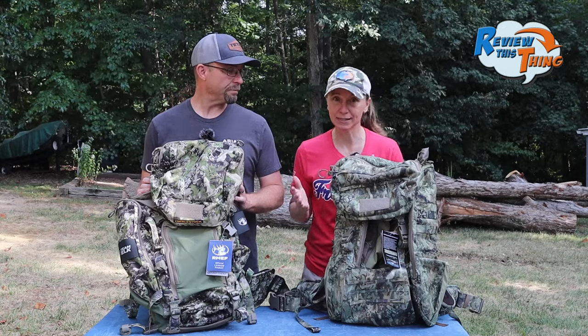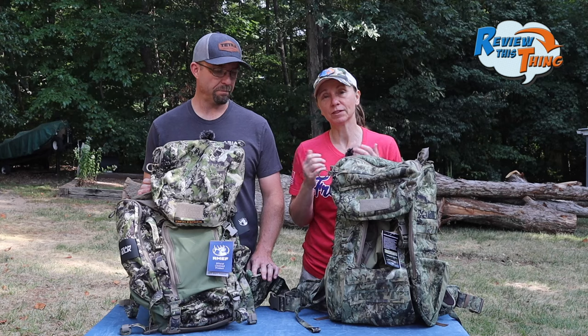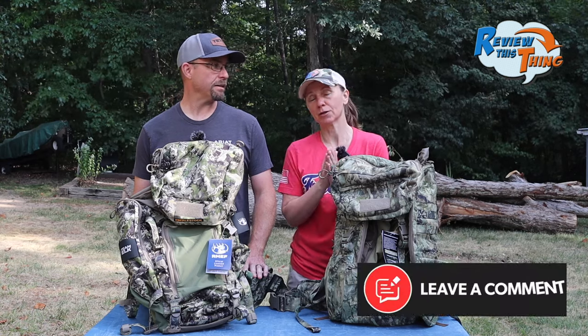We haven't actually done any testing yet, but we just wanted to compare the X2 Pack to the Team Elk Pack and then hopefully Robbie can decide which one he likes better. We're asking you to comment below and let us know which one you would use for a mostly day hunting elk hunting trip, or if you have either of these packs, let us know what you think. After we've used them, we're going to do a complete review of each pack, so click that notification bell and the subscribe button so you don't miss those.